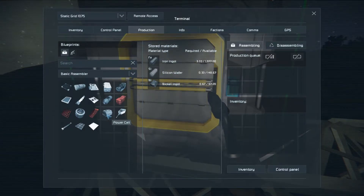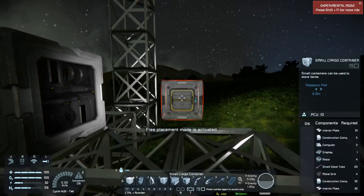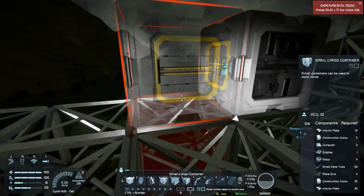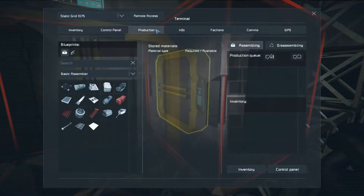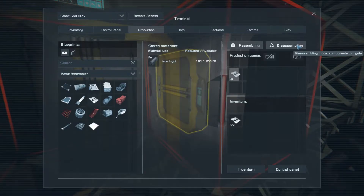When you grind on a battery, the power cells unfortunately do not remain — you wind up with scrap metal and need to make new power cells. So let's not make any of those just yet. Let's continue with what we were doing. I want to make a small cargo container, which means I'll need some interior plate, so we're going to run up 30 interior plates.